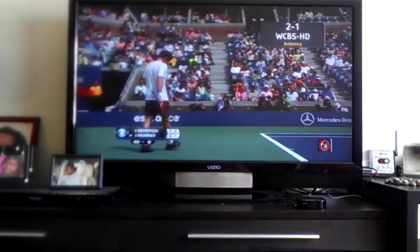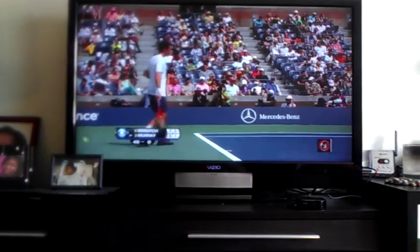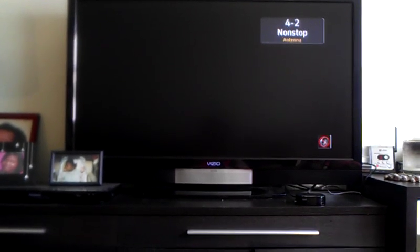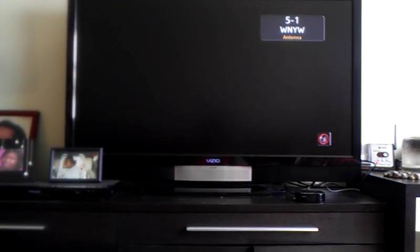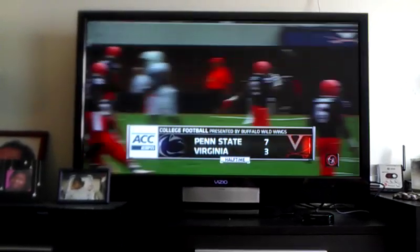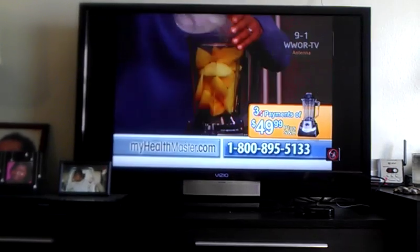And I set it up, scanned the channels, and these are the channels that I get: CBS, CBS Plus, WNBC, another WNBC channel, WNYW. And all these channels are coming through pretty clear. I love it. Football. Another channel 7. WOR. Quite a few channels.